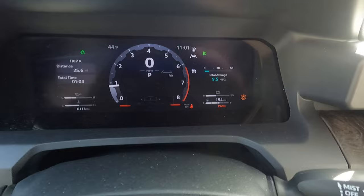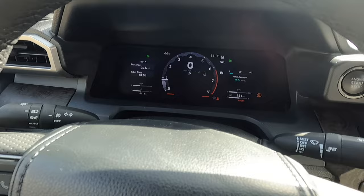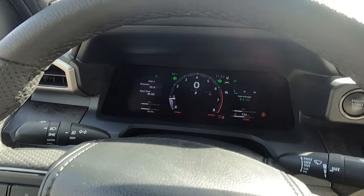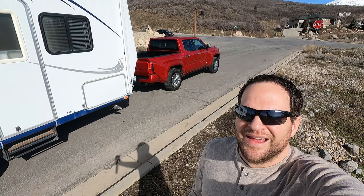Average fuel mileage is 9.5 mpg per the computer — a little lower than some of the others, which is kind of expected with all the torque and power in this thing. Per the computer — I didn't fuel it up, so I don't have a very accurate number there.